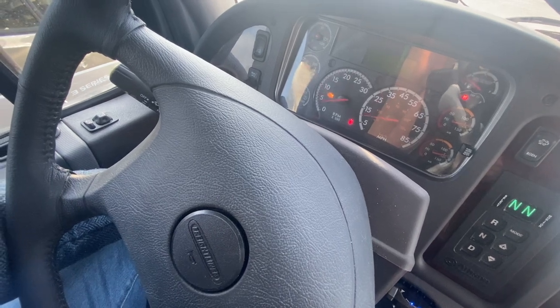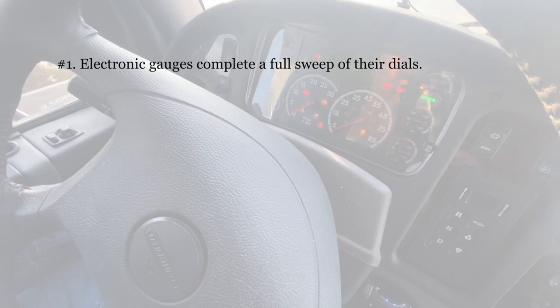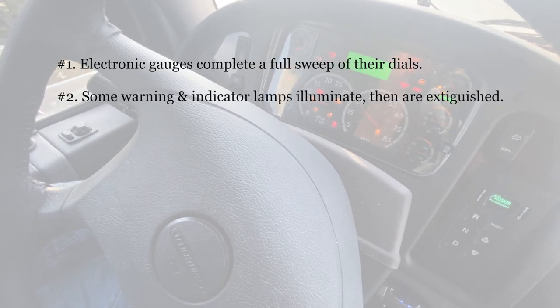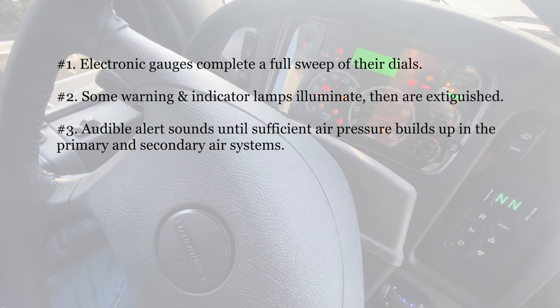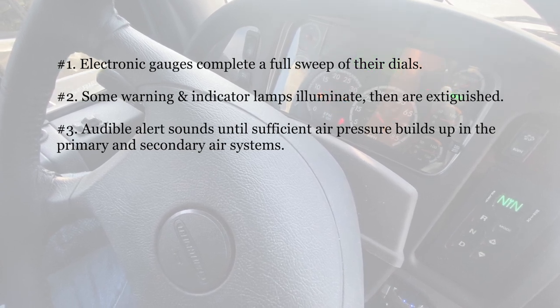The following actions should occur when the ignition is turned on. Number one, the electronic gauges complete a full sweep of their dials. Number two, some warning and indicator lamps illuminate then are extinguished. Number three, an audible alert sounds until sufficient air pressure builds up in the primary and secondary air systems.